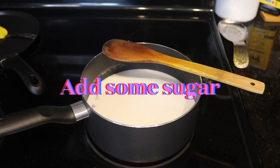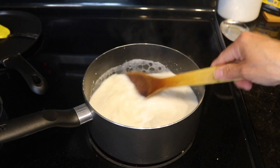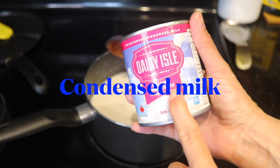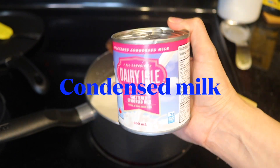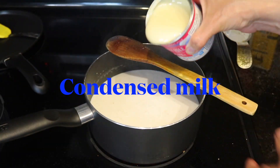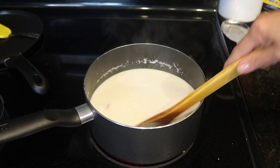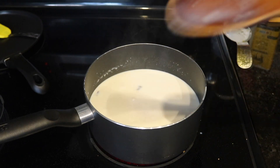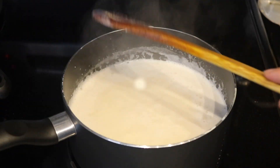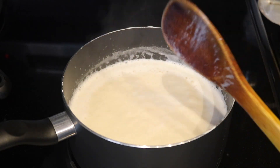Then add some sugar and some condensed milk — the combination of both is going to create an irresistible sweet taste. I'm going to use half of the can, but feel free to add as much as you like. Then stir everything together, and once the milk starts boiling, take it off the stove to cool down.